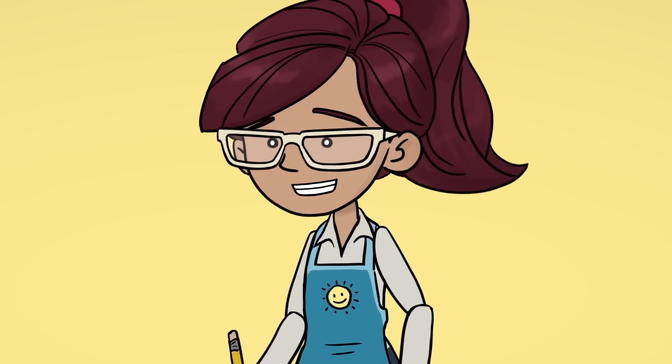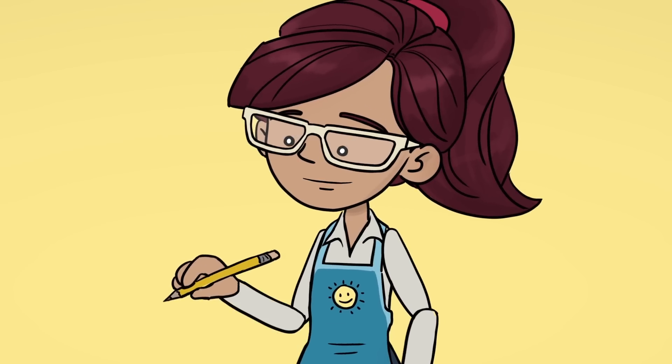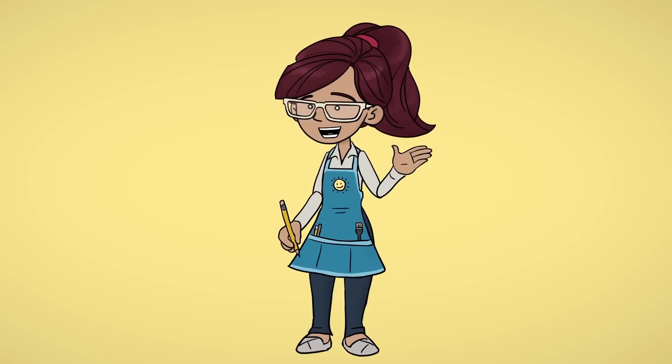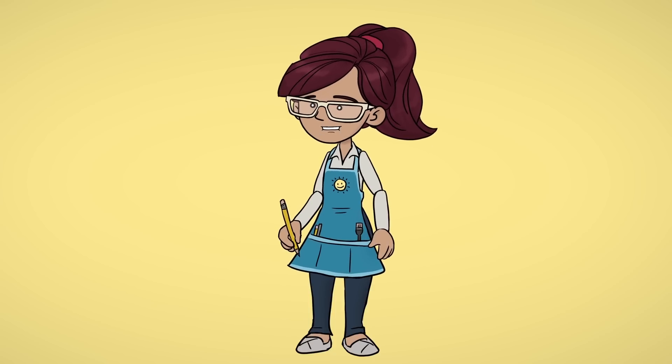Hello everyone! My name is Lucy and I love to draw. Do you want to learn how to draw? Anyone can draw, and it's fun to see how everyone does it differently.